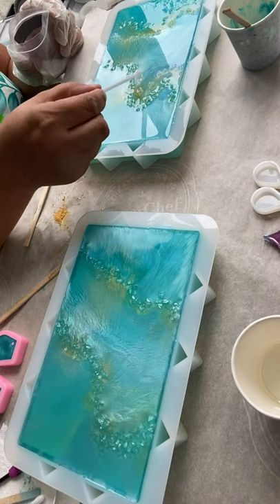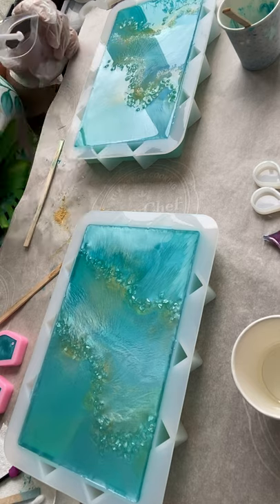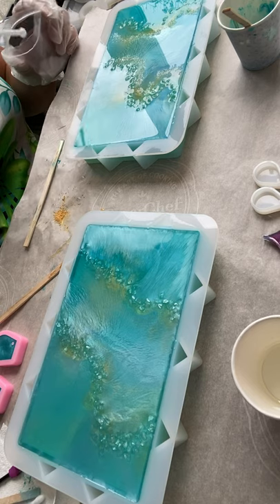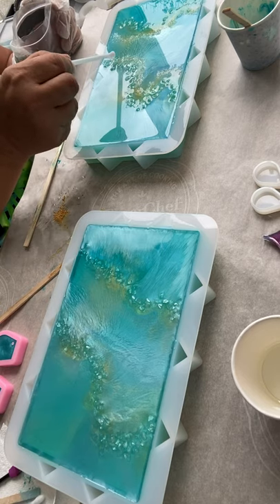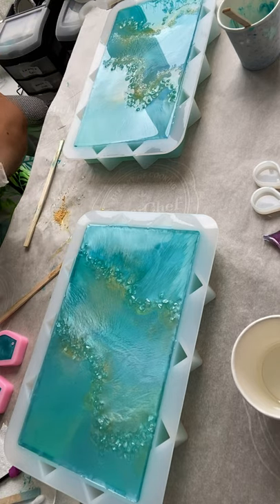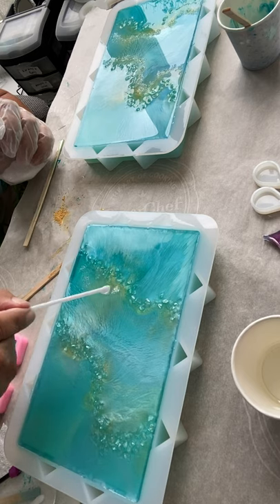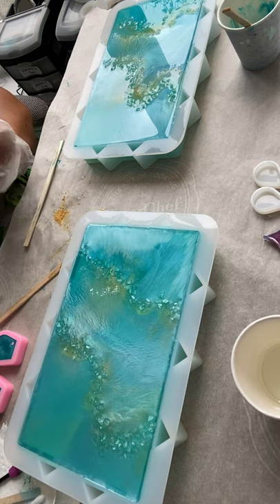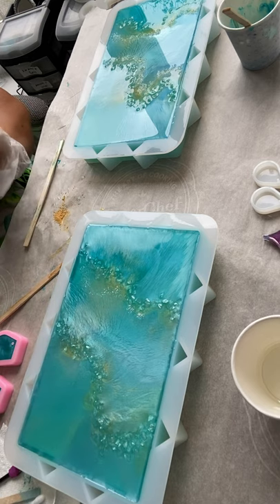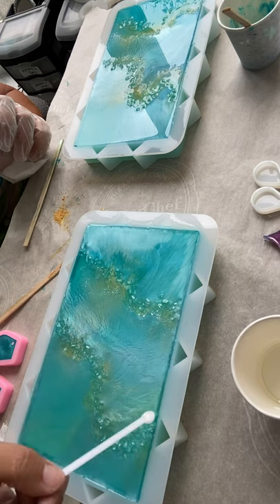These are tiny so it sinks right in — it will sparkle when it's cured. I'm not being too particular. I like it and I'm going to stop after this because I don't want to ruin it. Sometimes when you overwork resin you make mistakes, and then you try to fix it and it gets to the point where you can't bring it back to where you want it. That's happened to me.